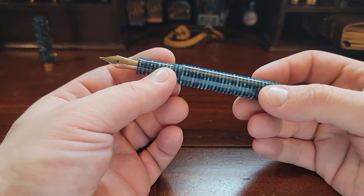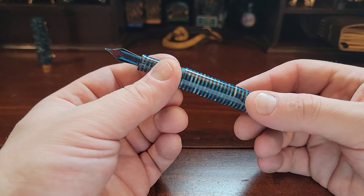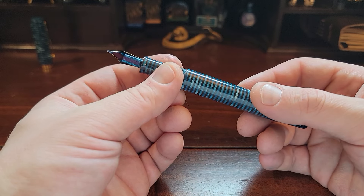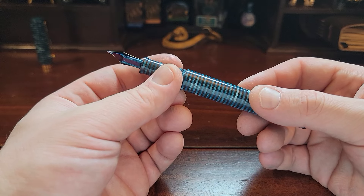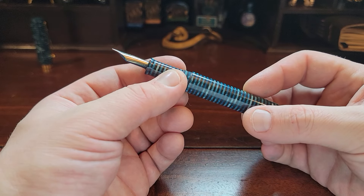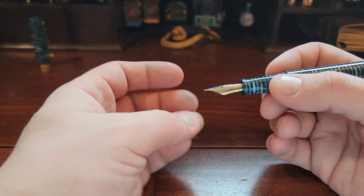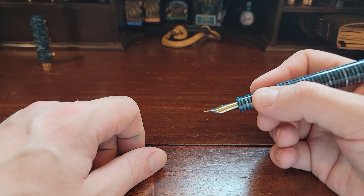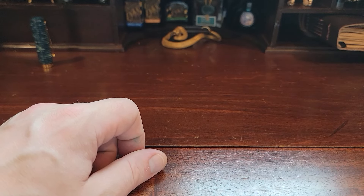I performed an experiment where I had this pen inked up, capped well, and left it in my pen case for about 12 to 14 days without picking it up — no agitation — just to see how it would handle long-term. I picked it up and wrote a letter or two today, and it was perfect right out of the gate after those 12 to 14 days. No hard starts at all, beautiful flow.